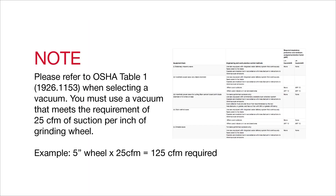Please refer to OSHA Table 1 when selecting a vacuum system. You must use a vacuum that meets the requirement of 25 CFM of suction per inch of grinding wheel. For example, a 5-inch grinding wheel requires 125 CFM of suction.